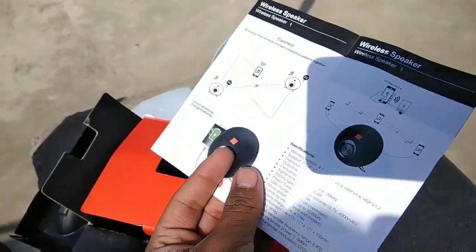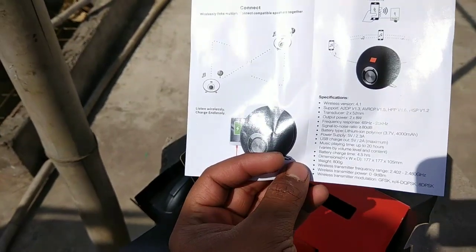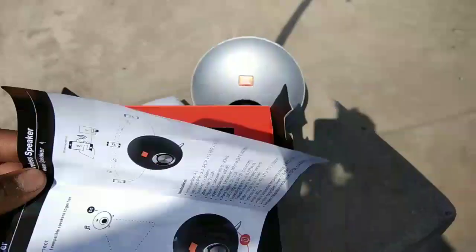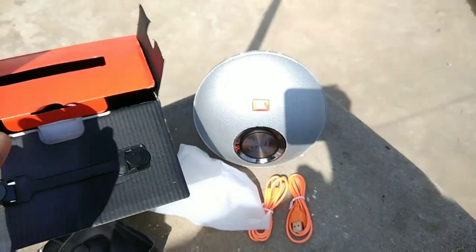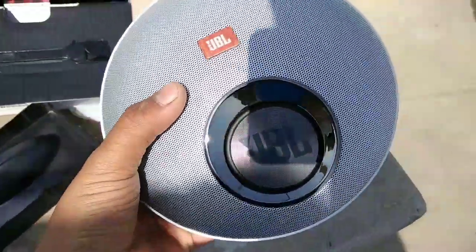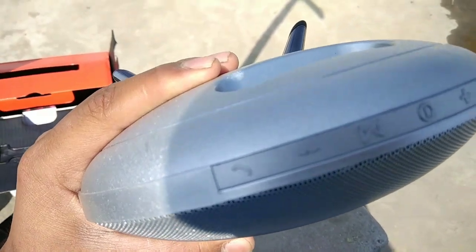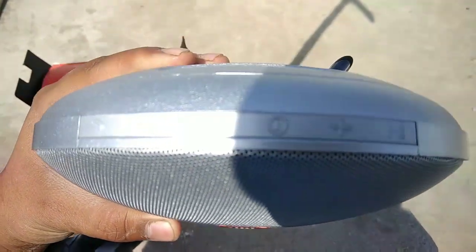It's a very special feature. Now let's see how it is. We put it on the speaker - the main speaker. You can see the design of the speaker. It has a base. You can see the calling button, volume controls with plus and minus, a mode button, and the power on and off button.